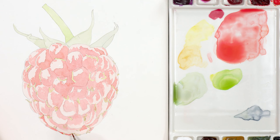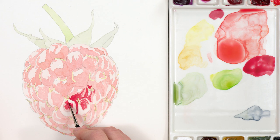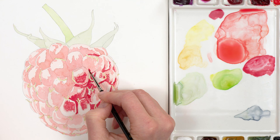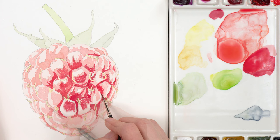Once that was dry I went straight in with the darkest tones or values to the raspberry in the shadows and crevices between the segments. I used a thick mix of a crimson heavy red then stippled it to create lots of visual texture. I lightened the mix a touch with my brighter red as I moved up and to the left of the raspberry, really just picking out the darkest areas so that I had the light and dark ends of the raspberry's tonal range in place.